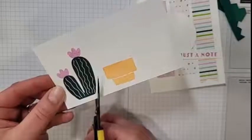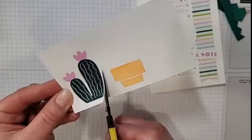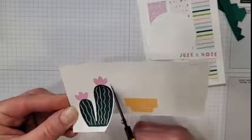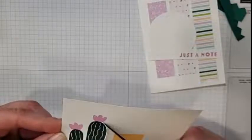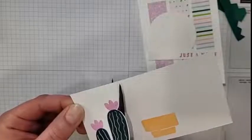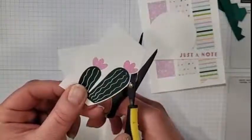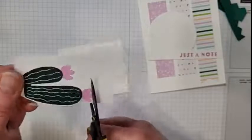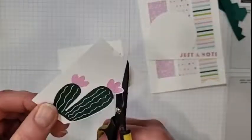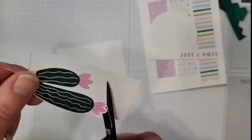We're just going to quickly fussy cut this out and I'm going to leave just a slight border of white around my images. I never get overly particular about fussy cutting — I know some of you don't like it, but it's really not that bad if you just relax and have fun with it. And turn the paper, not the scissors.